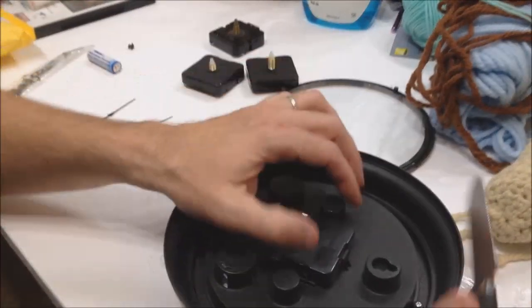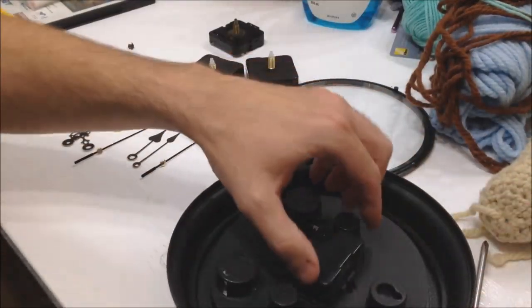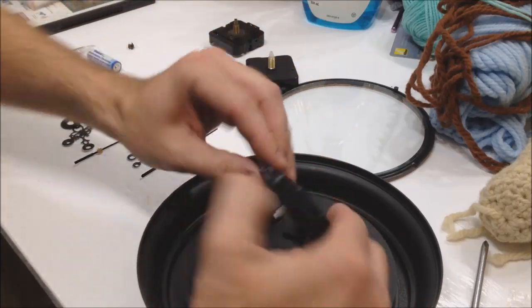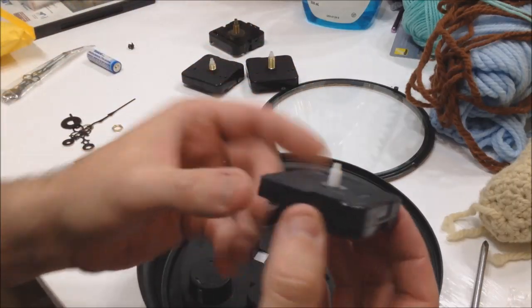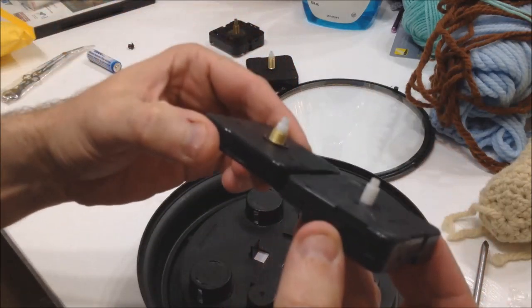Now we have a blank clock face. Turn it over and you'll notice the mechanism is just snapped in — no attachment screws or anything. I'm going to take a device, prop it out, and there's my old clock mechanism — the one that goes tick tick tick. This new one doesn't.